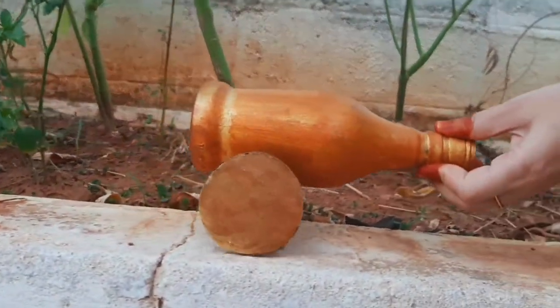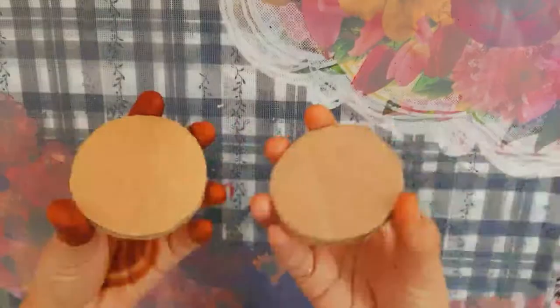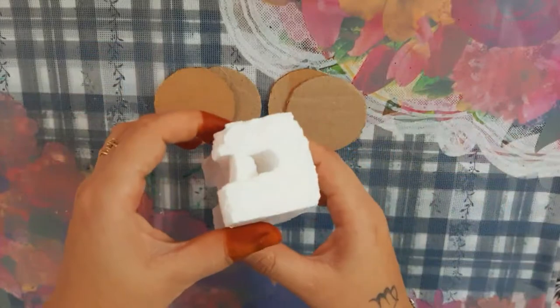Let's go to the video. I am going to show you 4 circular cardboard pieces. Then, put a hole in the thermo.